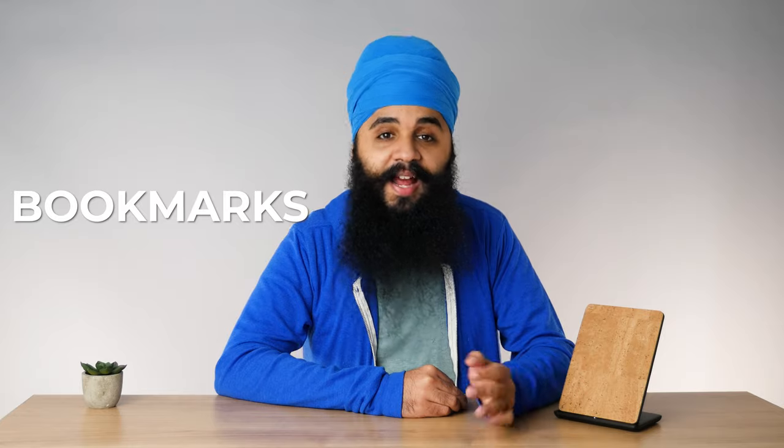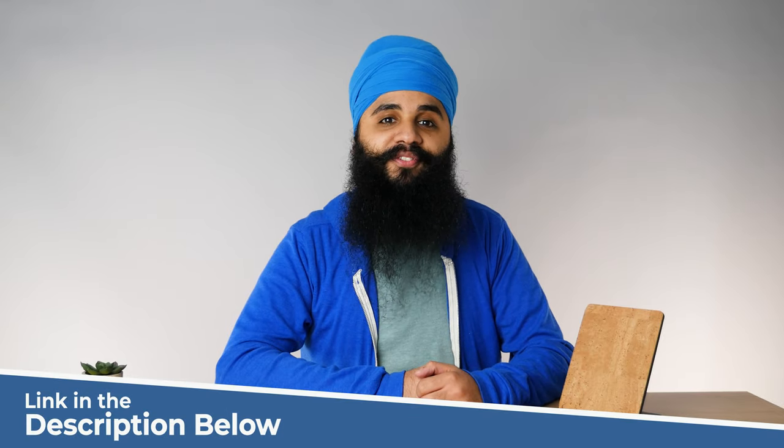Before I talk about wireless charging, I have to make a disclaimer. What really matters at the end of the day is reading books on your Kindle. Features like wireless charging are really nice to have, but they really don't change the fact that Kindles are meant for reading and having a mindful, present experience while reading. And while I'm talking about books, I actually just recently launched a new newsletter called Bookmarks. Every single Wednesday, I share the books I'm currently reading and the lessons I've learned from them. If that sounds interesting to you, link for that down below.